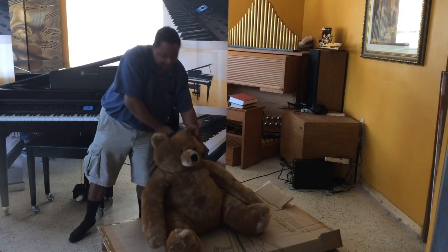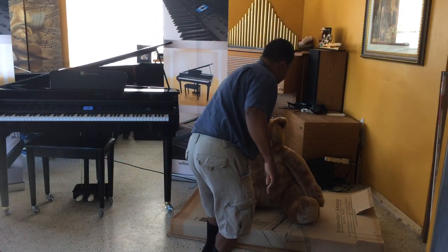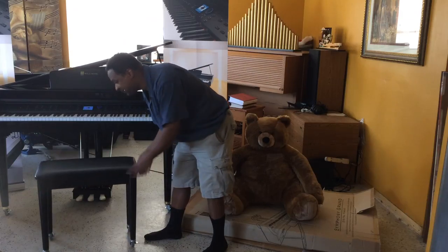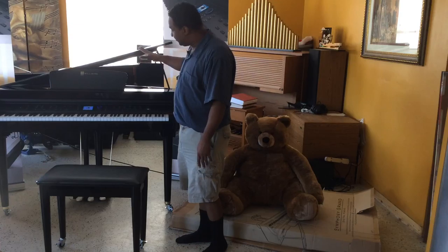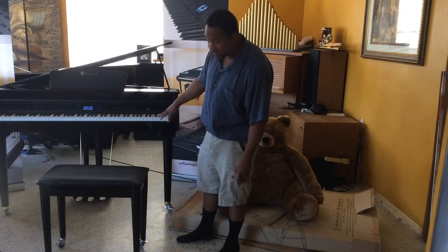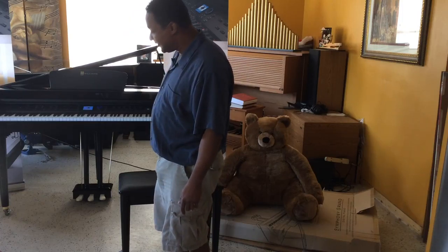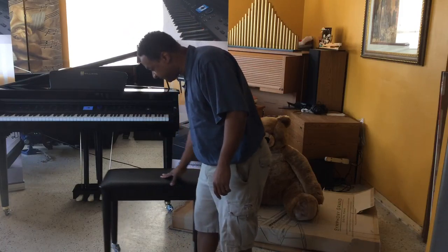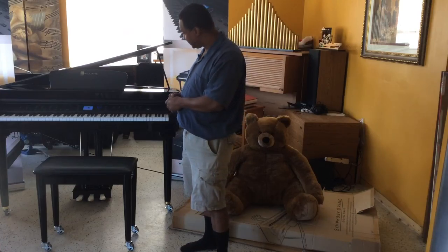After all of that, you get your beautiful Symphony Grand. It comes with — this one has wheels, but it usually doesn't come with wheels — but it comes with everything you see here: the piano, all three legs. A lot of people thought it had only two legs and a lyre, but no, it actually has three rounded legs just like a real piano. It comes with the lyre, the bench with four legs, and the instruction manual.